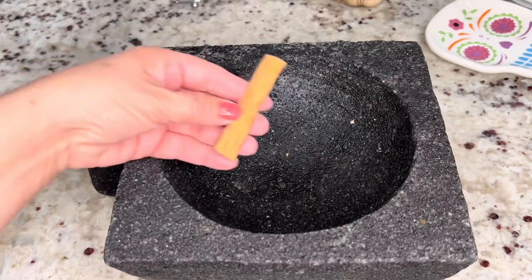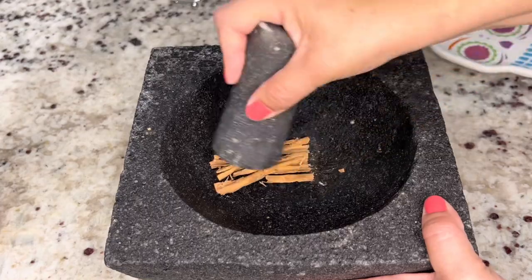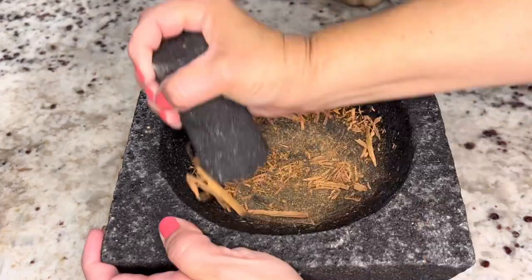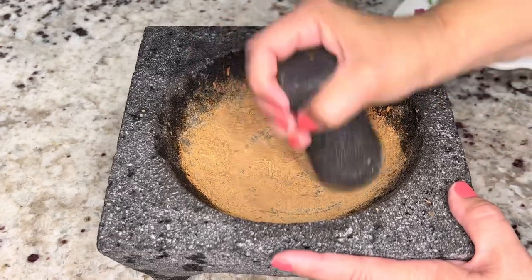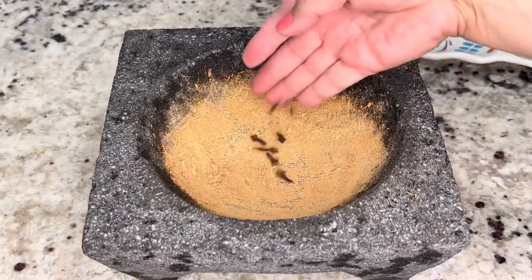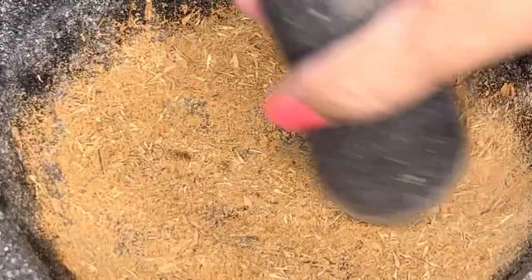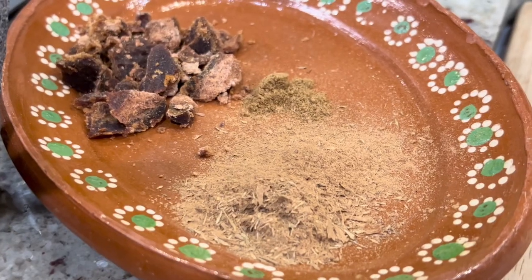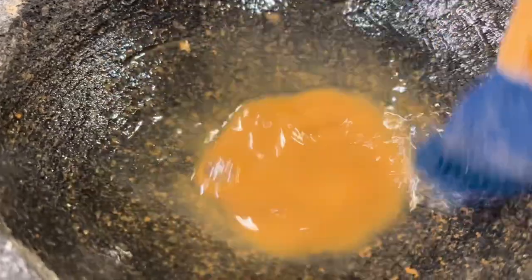Using a molcajete, we're going to grind one stick of cinnamon. You can also use ground cinnamon for this recipe, but using fresh cinnamon is going to add even more flavor to the dish. Once it has a nice powdery texture, we're going to add in the cloves and the thyme. Grind the rest of the ingredients until everything is well broken down, then remove it from the molcajete. Add a little bit of water to the molcajete to get the remainder of the residue from the spices and set it aside.